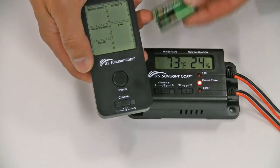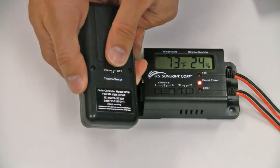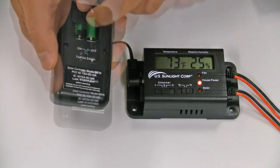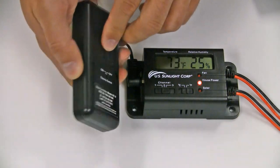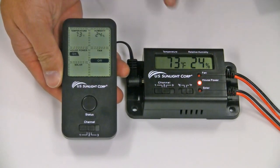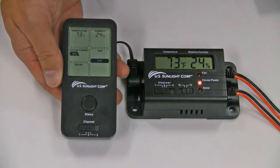Now install the included batteries in the battery compartment on the back of the remote as shown. Then press the status button once, and the corresponding temperature and humidity should now appear in the remote's LCD panel. Once you have verified communication between the controller box and the remote, remove the batteries before proceeding with the installation.